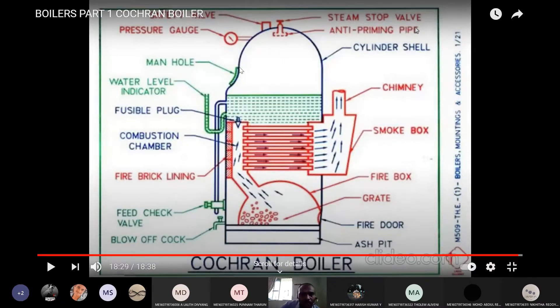Manhole means a very big hole. The boilers are approximately one room size — that is how big boilers are. A man can go inside and inspect all the parts. For any boiler, fire brick lining is a must to avoid heat losses to the surrounding atmosphere. Through the water level indicator we can check the water level, and if not up to the mark, by using the feed check valve we can pump water. The blow-off cock is used to remove mud particles present inside the boiler. And the fire door is used to supply air. The ashpit will collect the ash.